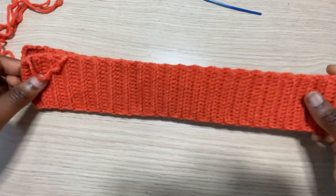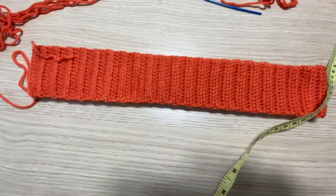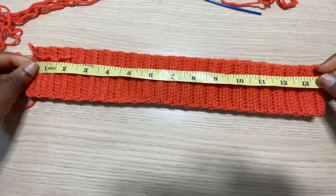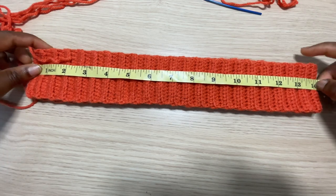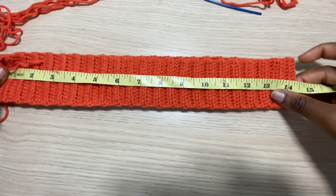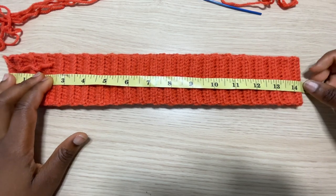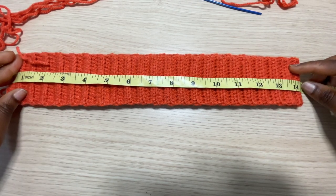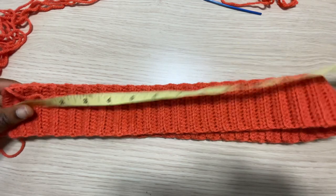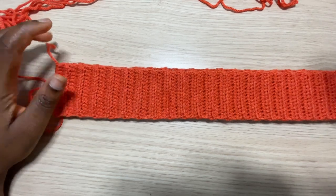Coming up with my completed waistband, I'm going to fold it in two because we have to attach both sides together. I'm also going to measure how wide my waistband is so I know I have the perfect measurement. Mine is 14 inches, which multiplied by 2 is 28, and my waist measurement is 29 inches. I don't need to do any more rows because this is unstretched — when it's stretched it's way wider than 29 inches, which is what we are going for.